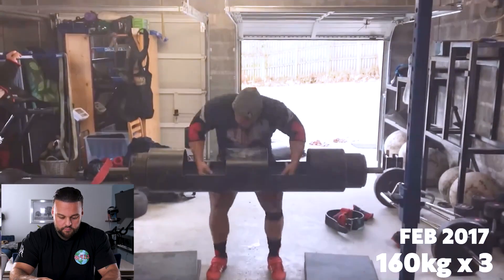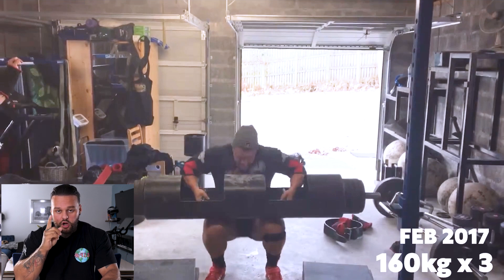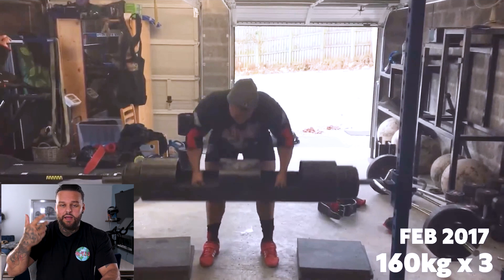We're starting off with a log from Luke back in February 2017, 160 for three. Straight away I'm going to pause it because the first thing Luke does wrong on this log — which is an extremely common mistake — is he does a bent over row. You can see his arms are flexing, he's rowing it into his hip crease. It's not the end of the world, but it's an expenditure of energy that is not needed. You should always deadlift the log fully upwards into the hip before you sit down into the lap. You don't want to row the log.